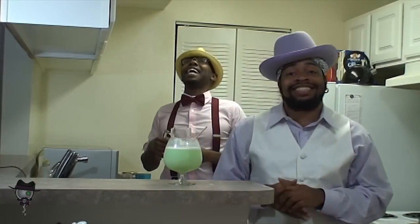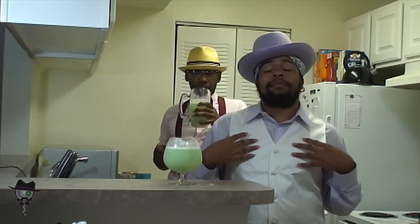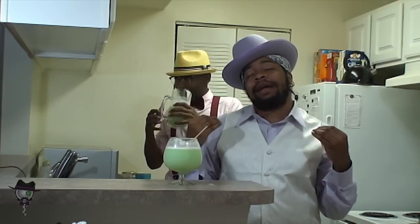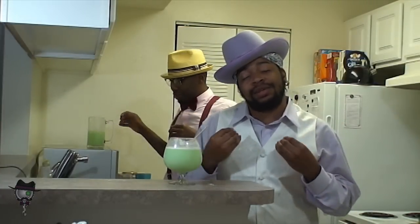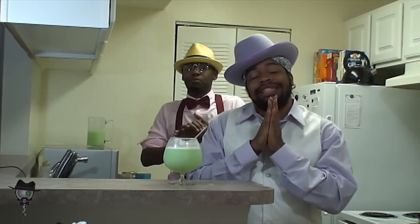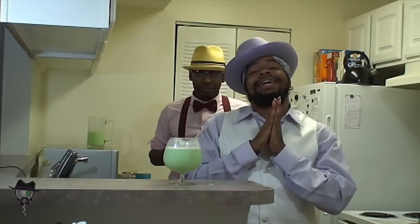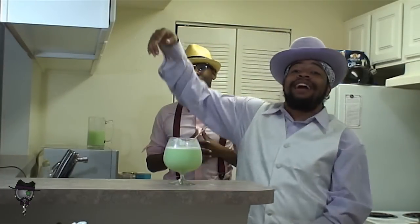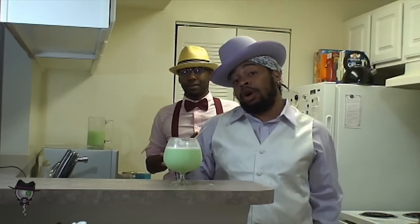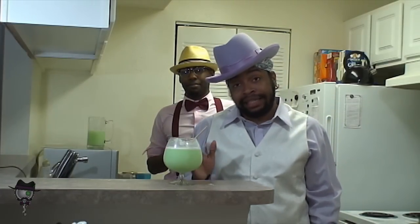We're going to be making barbecue spicy chicken — hot barbecue, whatever you feel like calling it, wherever you're at. We're going to make some downright hot barbecue chicken, fresh out the deep fryer. We're going to break in that concoction again, which we have here, but you can't touch it because it's hot and we've seen that go wrong too many times.